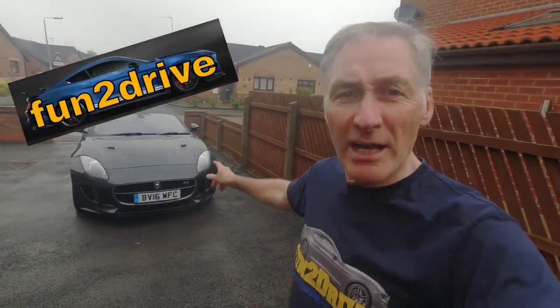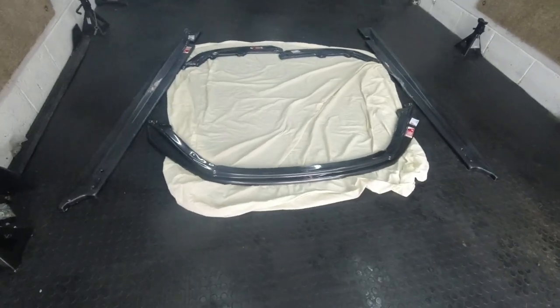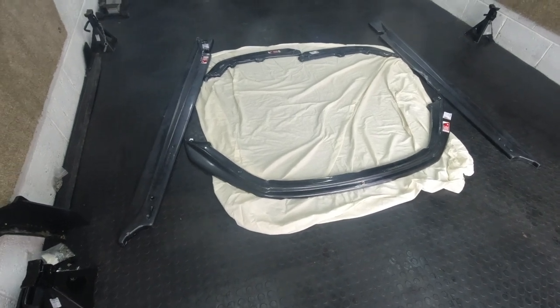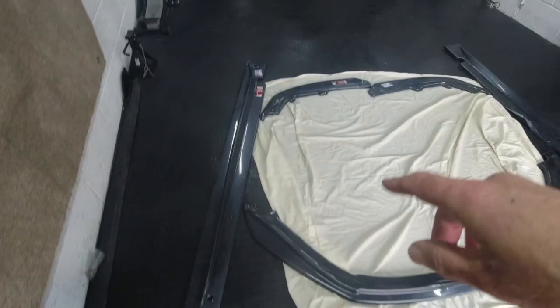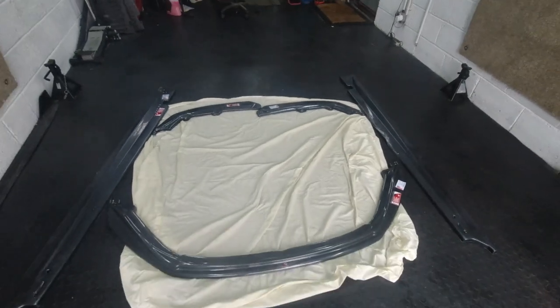Welcome back to my channel. I'll give the Jag a wash - this time we're going to get in the garage and fit a body kit on it. Let me show you what I bought. I had a trip over to Maxton Design and this is what they sold me: a carbon fiber effect front splitter, side skirts, and the rear side skirts to go around the back. We're going to get all this fitted, so let's get started.